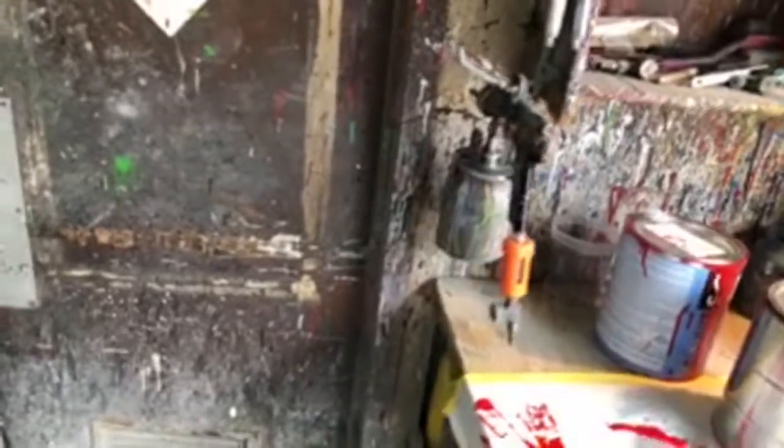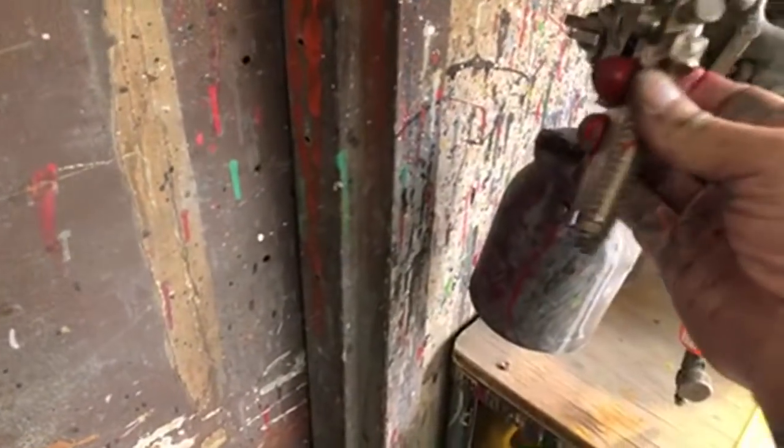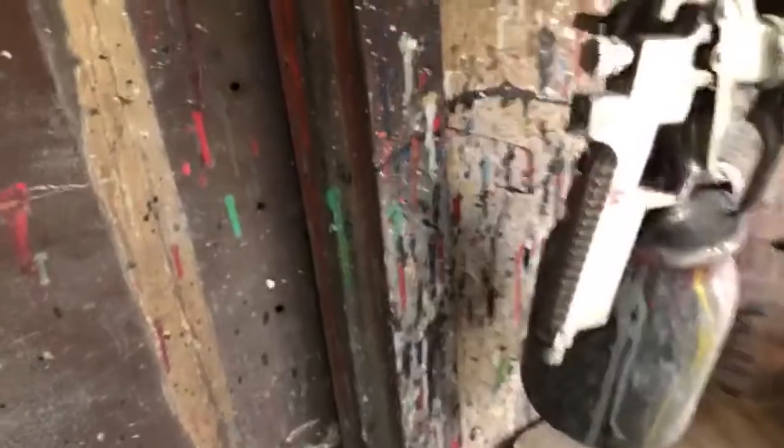I don't believe that you need a $10,000 HVLP gun to do a custom paint job. This one here actually cost — it was an expensive one. I've had it for 30 years, right when Seda came out. This is a Seda mini jet, and they're identically exactly the same as they were back then. Look how old this thing is.